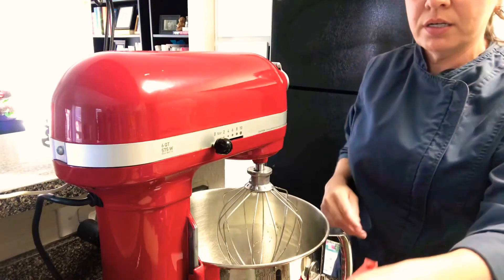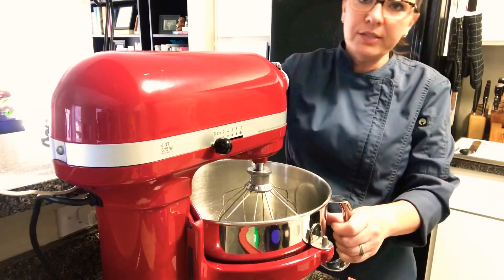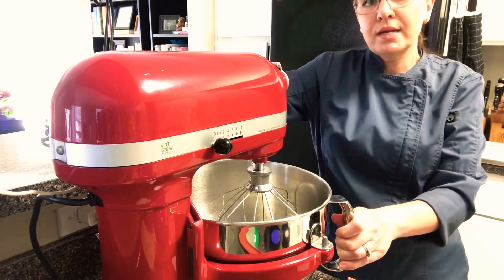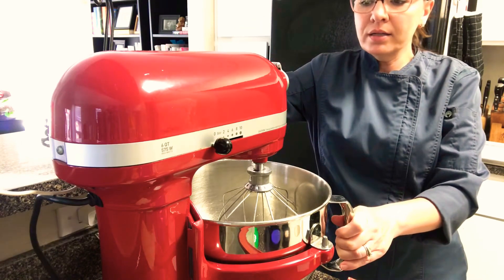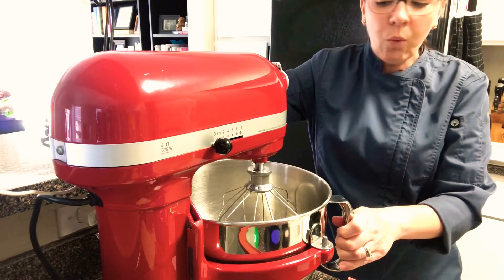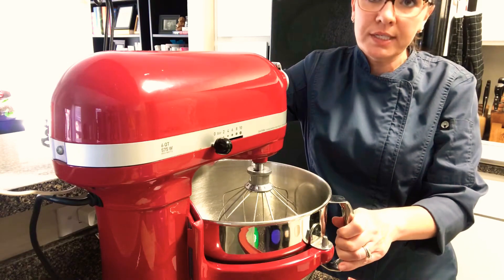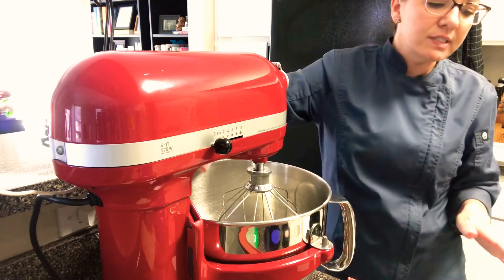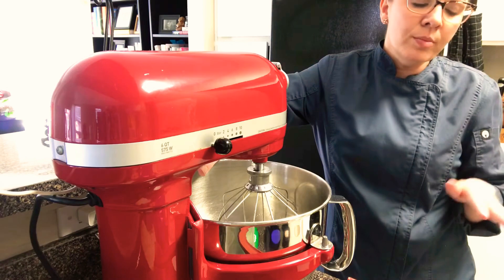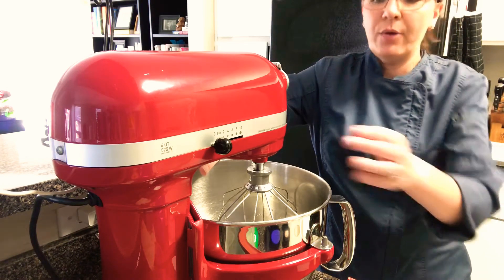The sugar in with the egg whites is acting as a stabilizer so that when I'm folding in my dry ingredients they can stand up to being manipulated a little bit better and won't deflate as quickly. While this is coming up to just under stiff peaks, I'm going to be sifting together my almond flour, my second portion of sugar, and my cake flour.